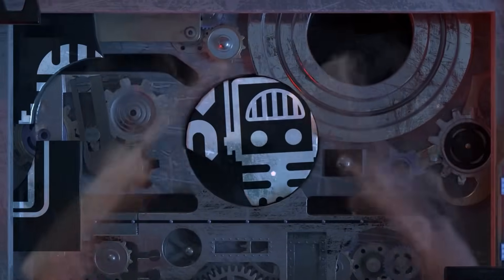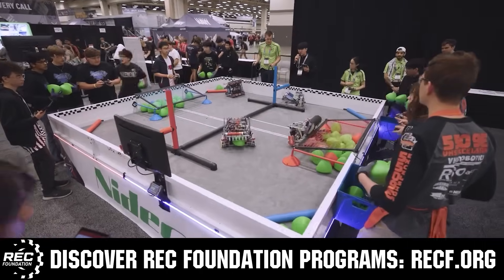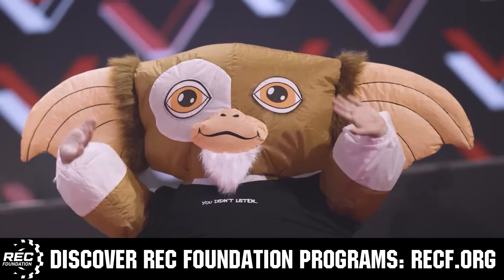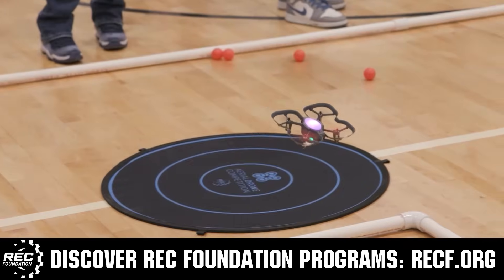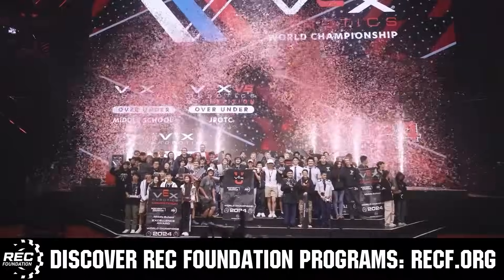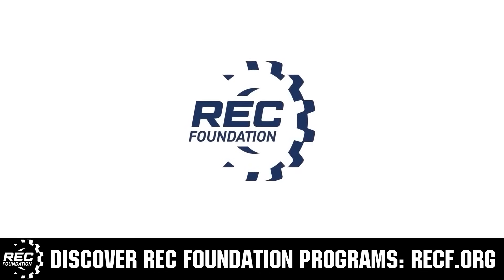This video is brought to you by viewers like you and in partnership with the following. The Robotics Education and Competition Foundation provides fantastic programs for students from elementary school all the way through college. These include VEX, aerial drone competition, online challenges, JROTC, growth powered, scholarships, certifications, and so much more. To discover these exciting opportunities, visit RECF.org and get connected.